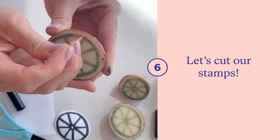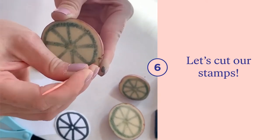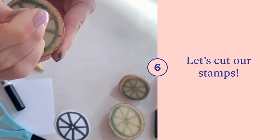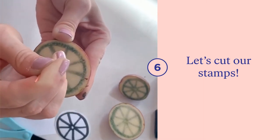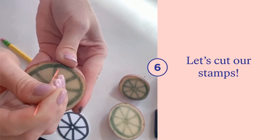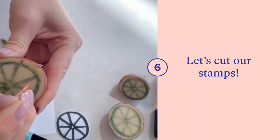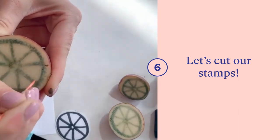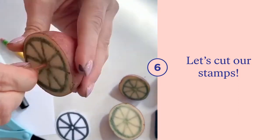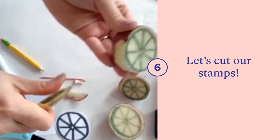Now that we've transferred our designs onto our potatoes, it's time to start carving. First grab your toothpick and go along all of the areas that are white, outlining the black lines that transferred over with tiny little dots. This is going to help create a guide for when we use our knives to cut smooth and even lines. Take your time to make plenty of small dots.